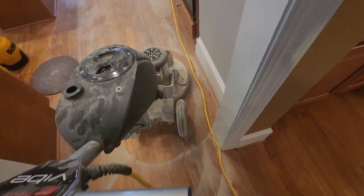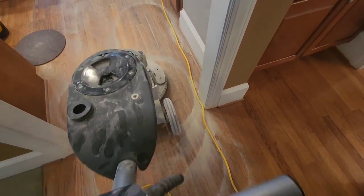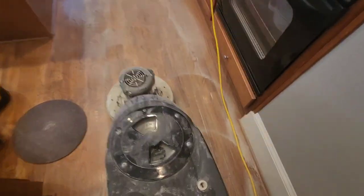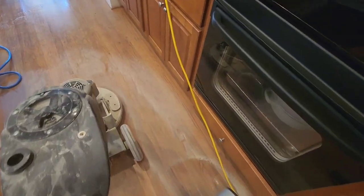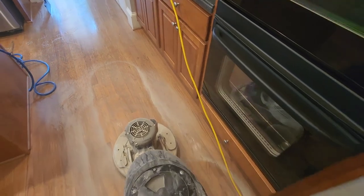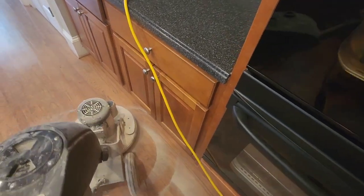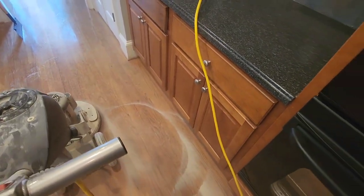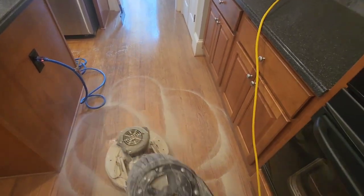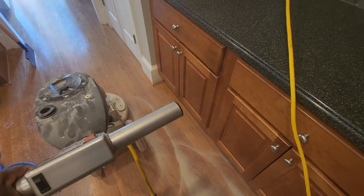We're going to go with a satin polyurethane. It's coming off really, really good. Let the machine do the work for you — take your time, get some great results. We're using SSP pads. Sometimes you just don't know what people put on these floors until you get into the job. Sometimes they go smooth, and sometimes they can require a lot more than usual.